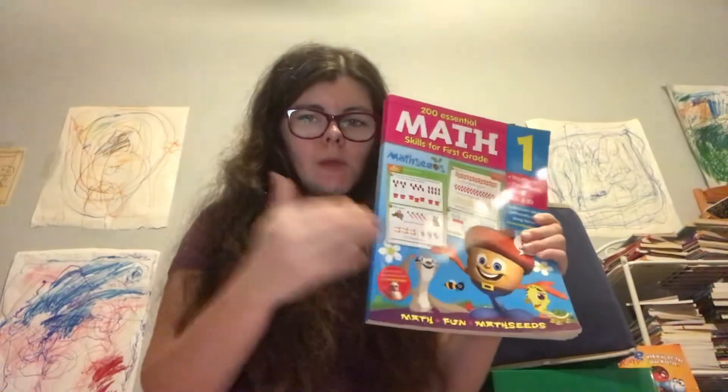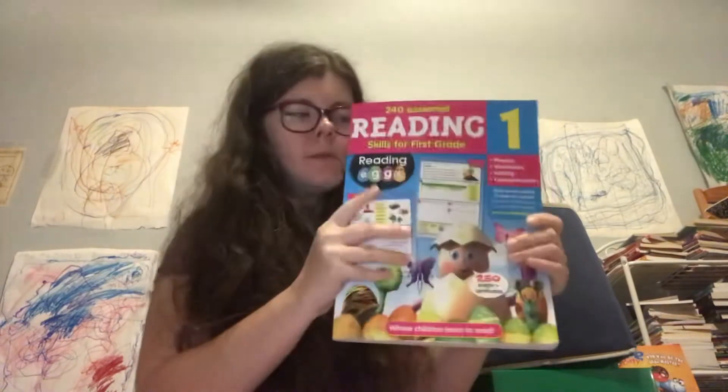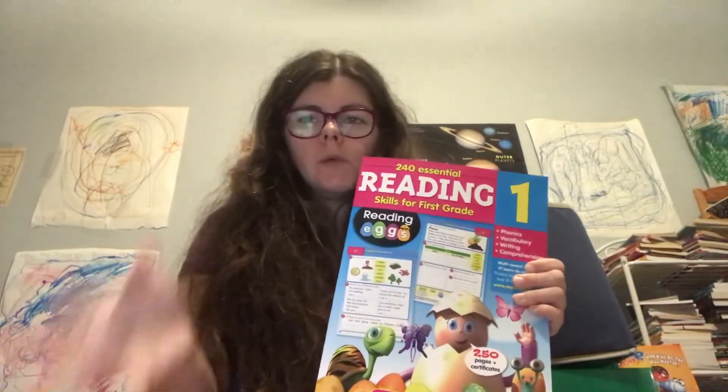Math Seeds only goes up to second grade — when you're done with second grade, you have to find a new program. For Reading Eggs, kindergarten and first grade use the standard Reading Eggs, and from second grade to fifth grade is Reading Eggs Express. So once you're done with first grade, you need to reassess if they're ready for Express or not. They also have Reading Eggs Junior for younger kids — if you have someone who's three or four, they can do Reading Eggs Junior.